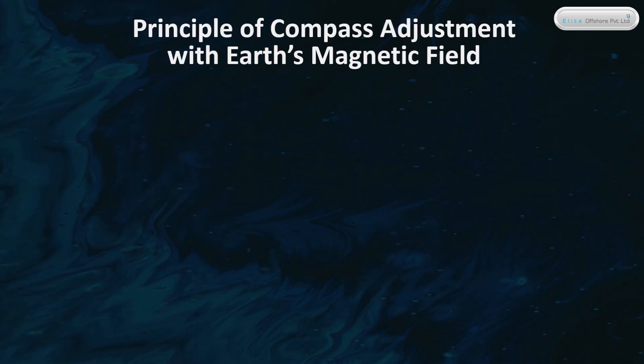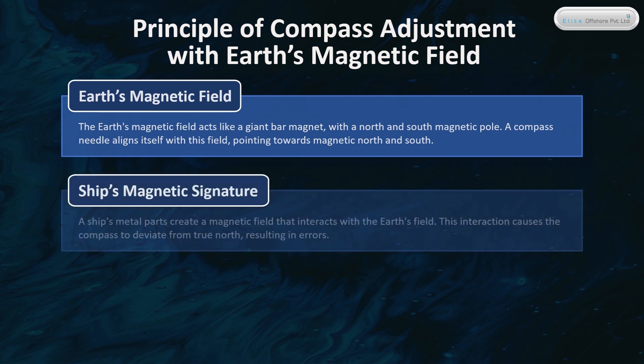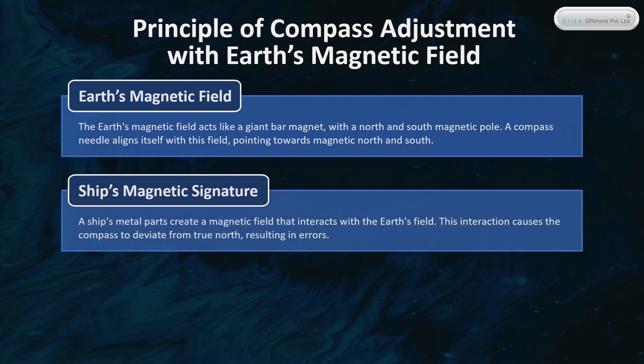Earth's Magnetic Field: The Earth's magnetic field acts like a giant bar magnet, with a north and south magnetic pole. A compass needle aligns itself with this field, pointing towards magnetic north and south. A ship's metal parts create a magnetic field that interacts with the Earth's field, causing the compass to deviate from true north, resulting in errors.